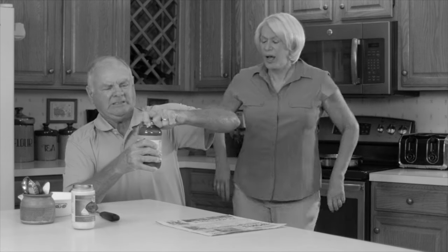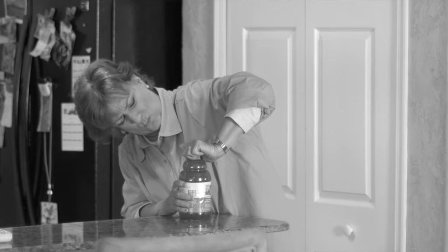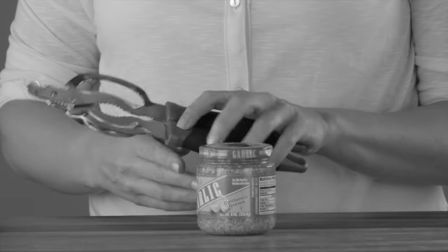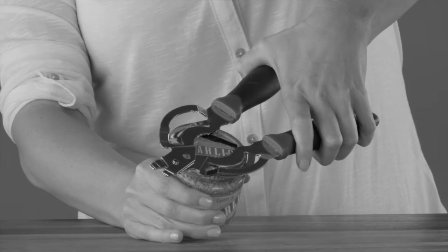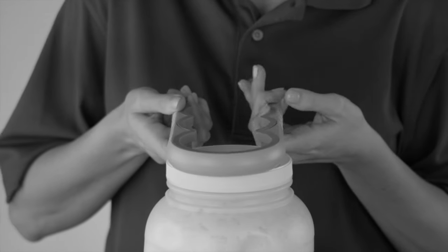Opening jars can be so difficult, frustrating, and painful. And regular jar openers? Why bother? They're difficult to use and only fit a few standard sizes. Isn't there a better way?